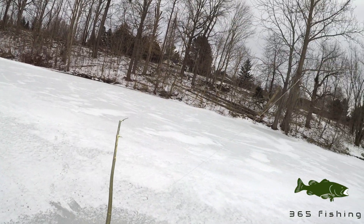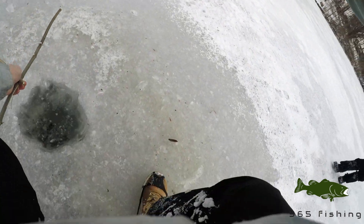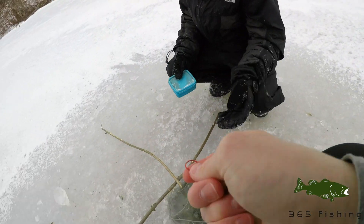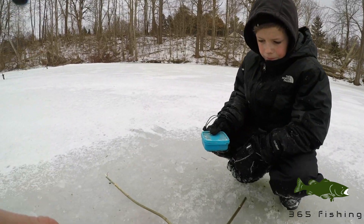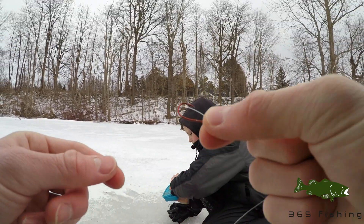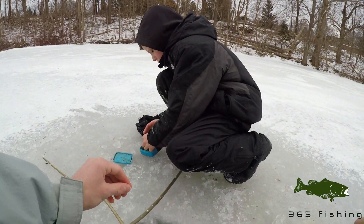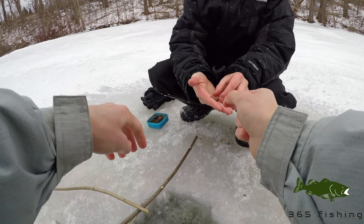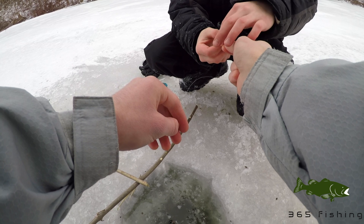Okay, so I have my thing set up and I'm going to go like this. I really hope this works. I'll put the worm on here, and once it's down there, if a fish comes, this will flip up and we'll know there's a fish on the end.